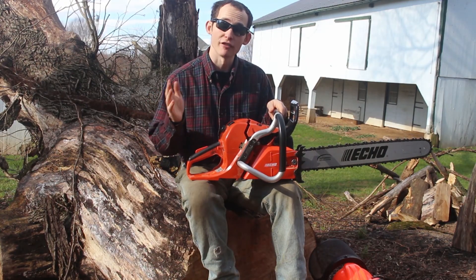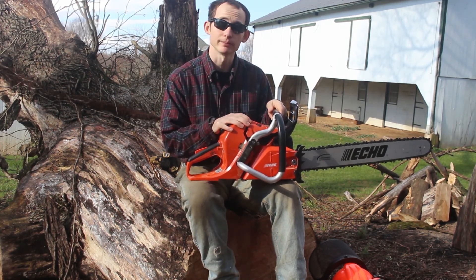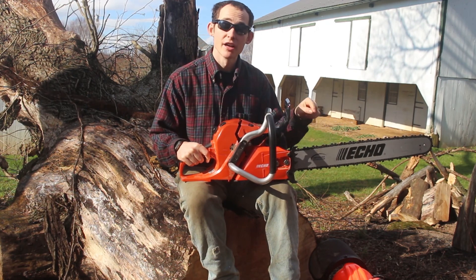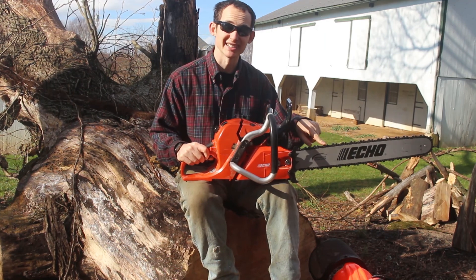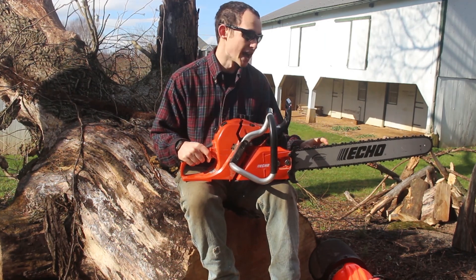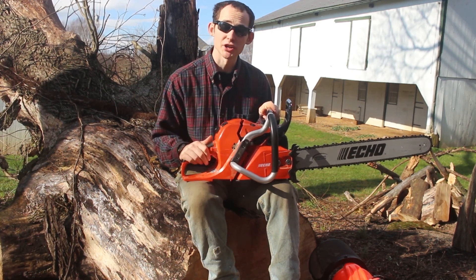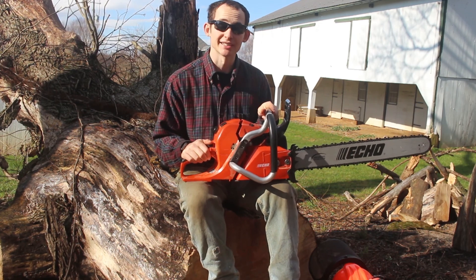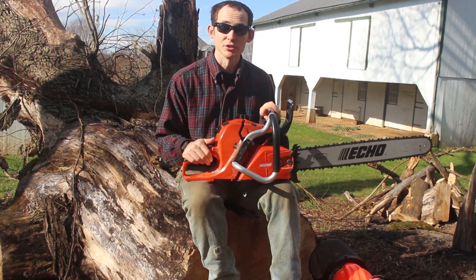Overall, I highly recommend the saw. I feel like it would hold its own against any other pro-grade saw such as the Stihl MS362. Including the 24-inch bar upgrade, which I would highly recommend, this saw was about $635 out the door — about $200 less than the Stihl model — and I feel like it was well worth the money. That's all I have to say about the saw for a first impression. I might do an update in a year or two after I've had more chance to use it extensively, but for now I'm going to finish cutting this big guy up. See you next time.